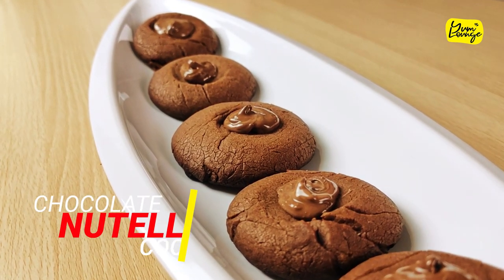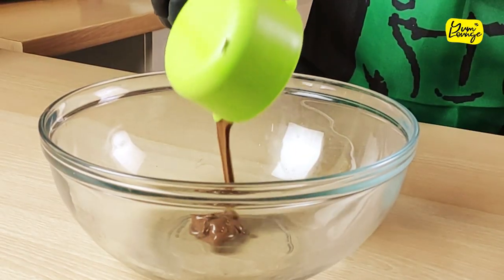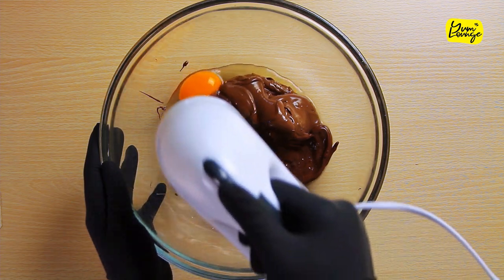Nutella chocolate cookies are the only thing you need right now to lift up your mood. Put one and a half cup Nutella in a bowl, add one egg, and mix it until you get this consistency.